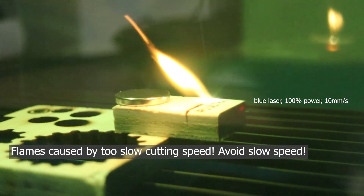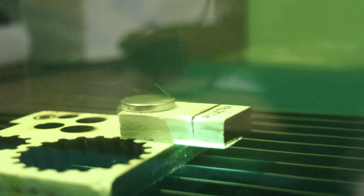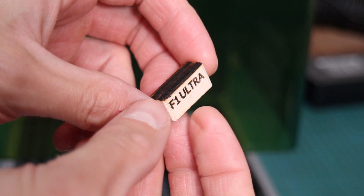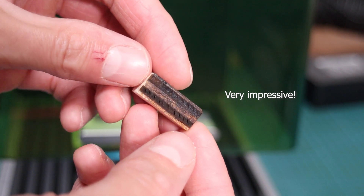I went to put this to the test and tried to cut a 10-millimeter thick plywood with the blue module at full power and at 10 millimeters per second. The downside of Galvo laser is that if the item is not placed directly underneath the lens, it will be cutting at an angle. It was able to cut through in only four passes, which rivals the traditional 20-watt gantry-style diode laser cutters.